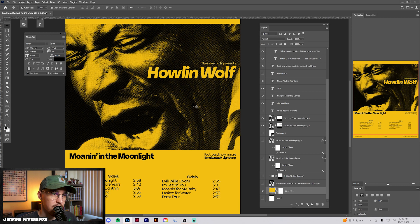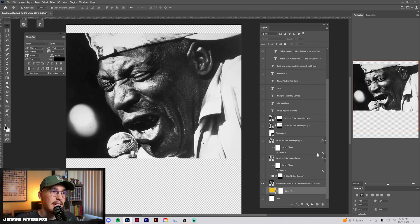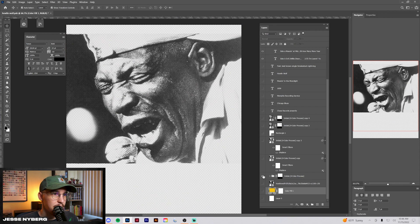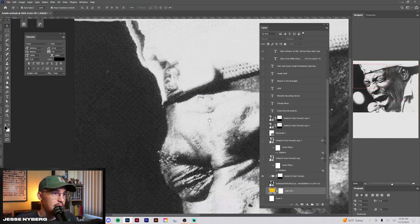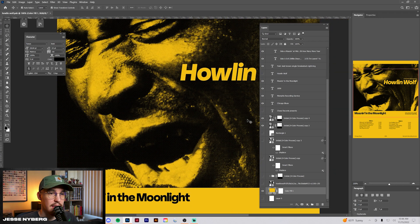I wanted to do a simple kind of Xerox type thing on the actual image. This is the image I actually started with — just an old picture of Howlin' Wolf. I really liked the energy that it brought and felt like it represented the actual album. From there, I use the Ink Lab plugin to create kind of a halftone type thing — super subtle, but it just helps to separate it from being a basic image.